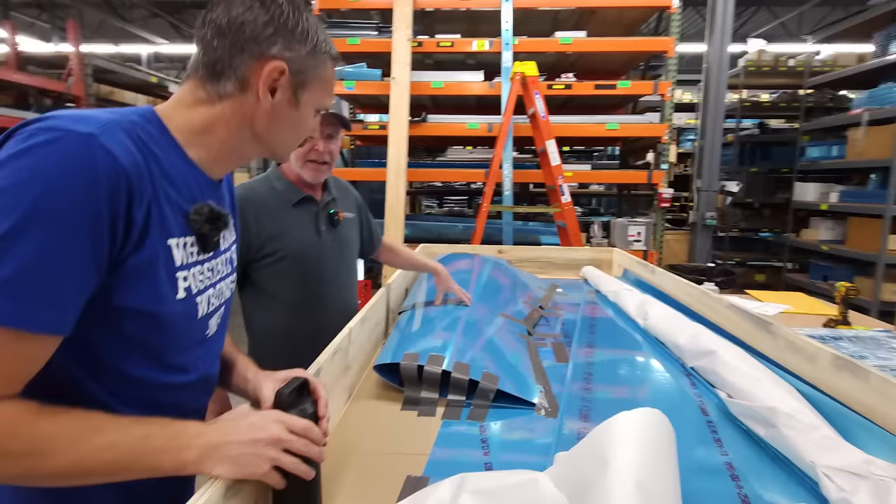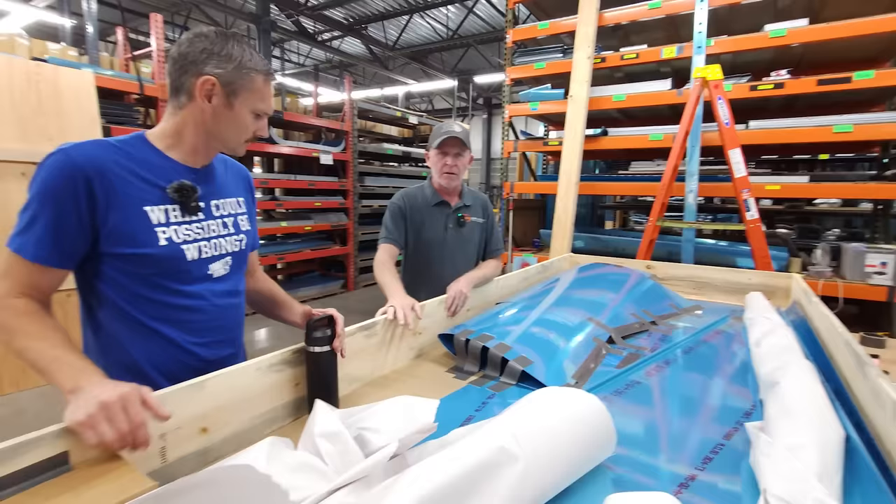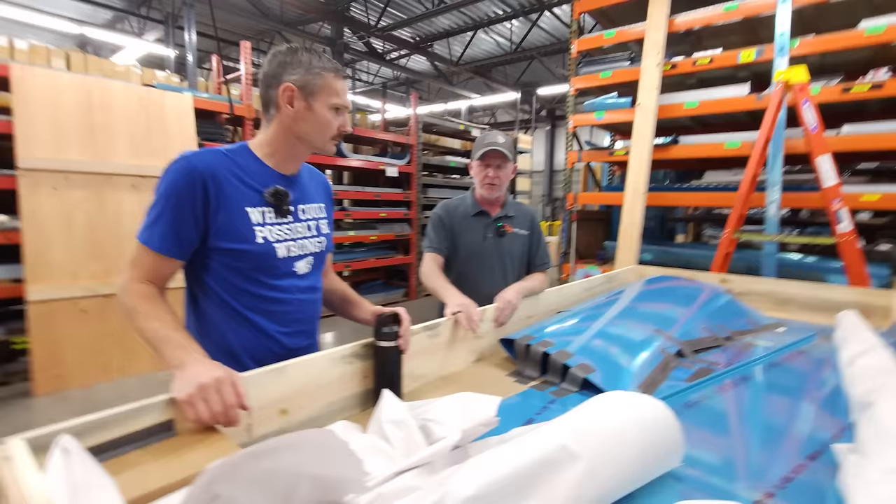This is a crate — this looks like an RV-10 tail kit. This will be the tail cone and the horizontal and vertical stabilizers. And that's hardware — nuts and bolts and rivets, the hardware to build the kit. We have our own wood shop that builds the crates. You'll see the punch presses as we go — it's a punch-and-die type of CNC machine.